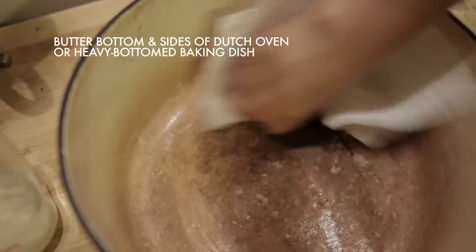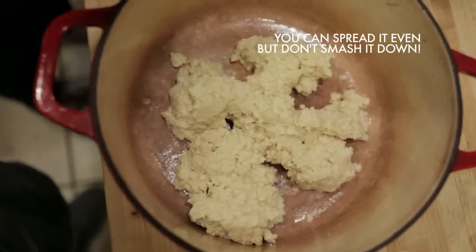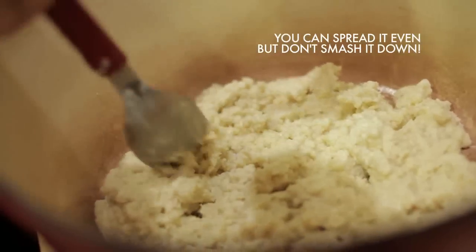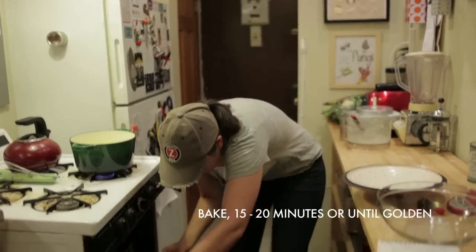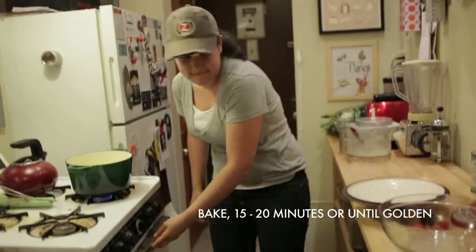Lightly butter your Dutch oven and drop your dough in with a spoon. It doesn't matter if it doesn't reach all the sides — it'll melt into itself while it bakes in the oven. Bake your bottom drop dough crust about 15 to 20 minutes. While your drop dough bottom crust is baking, you prepare your fruit filling.